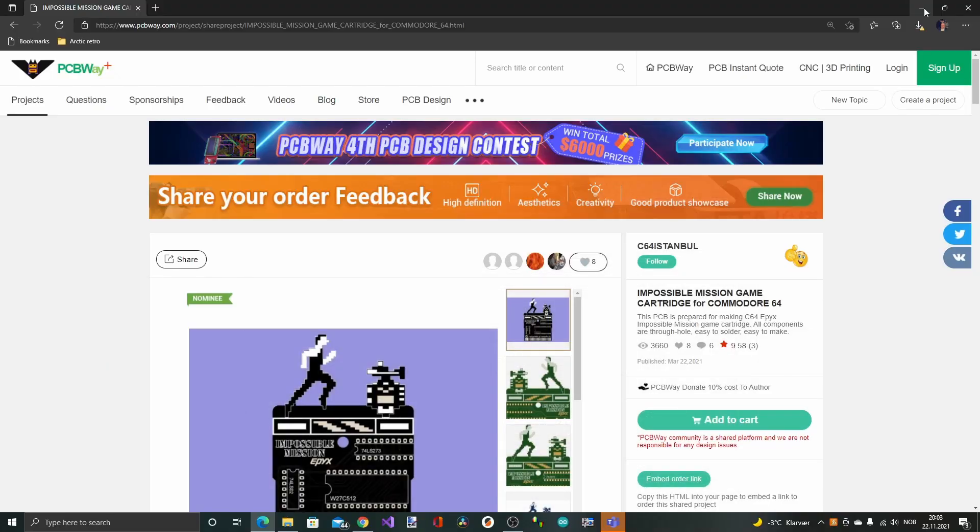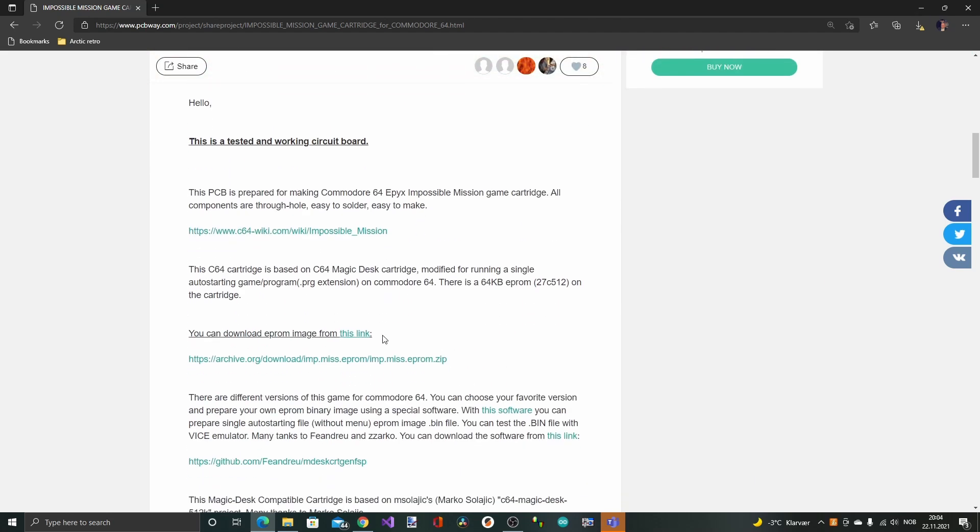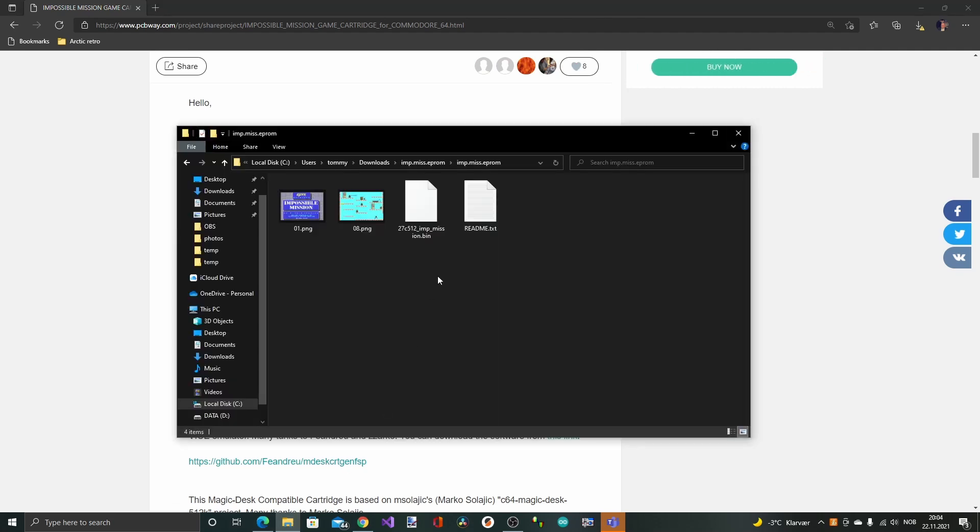Now we need to find the game ROM to install on this cartridge. You can Google and search, but there are a lot of fake sites out there that actually contain exe files and things like that which have viruses — so be careful. But if you go to PCBWay and search for the Impossible Mission PCB, there's actually a link where you can download the ROM. I already did that, and it's already converted to a bin file, which is the format you need to use to burn this ROM.